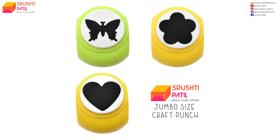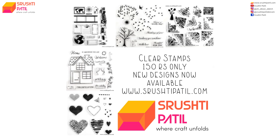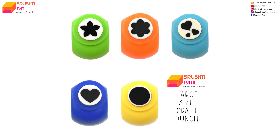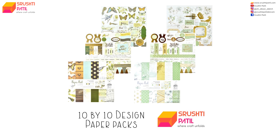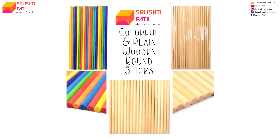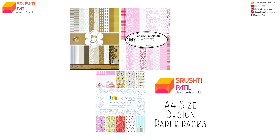All materials used in this video are available on our website www.srushtipatil.com. The link for our website is given in the description of this video. If you like our creations, then please subscribe to our channel and follow us on Instagram at all_about_sketch and at srushtipatil.com.